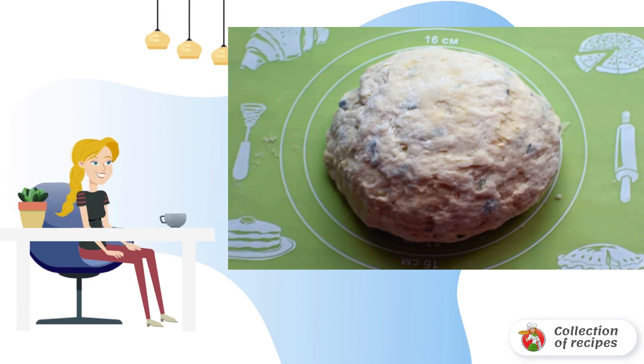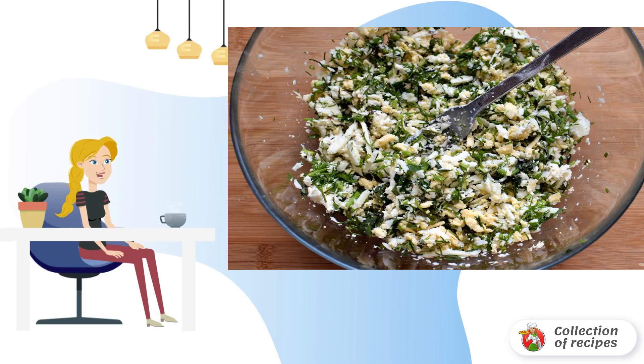The flour may take a little more. Roll the dough into a ball and cover with a bowl; let it rest for 15 minutes. During this time, grate the cheese for the filling — feel free to use two, three, or four types of cheese, it will only taste better.